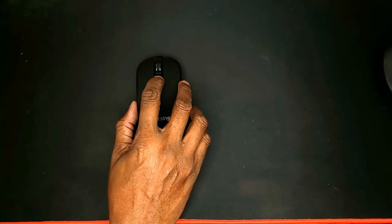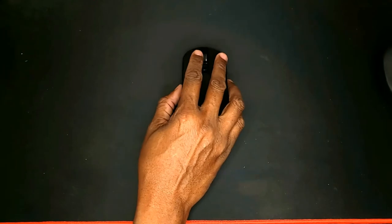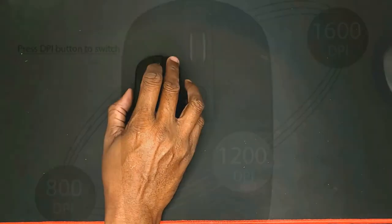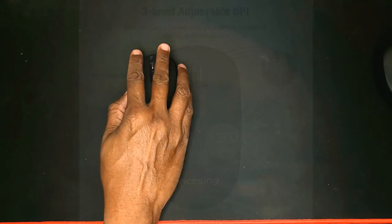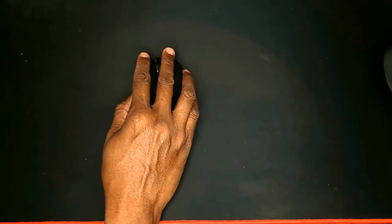It has a DPI button. DPI means how much does it take to go from one side of the screen to the other. What it's good for is if you're in a small space — so if I set it to the highest, which is 1600, and I have a small space like the table on an airplane, I only have to move it a very little amount to move it from one side of the screen to the other.